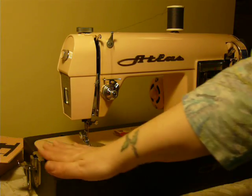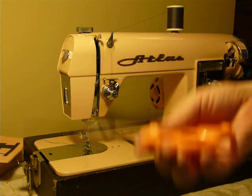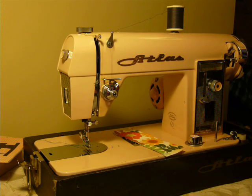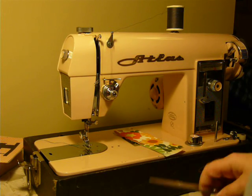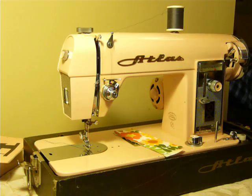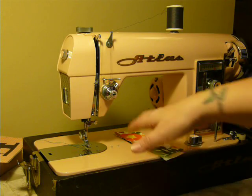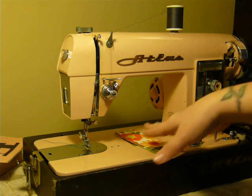It uses class 15 bobbins and 15x1 needles. I normally don't include cases with machines, but I am including the original carrying case with the Atlas logo on the base and the lid with this machine. It has a very sturdy wooden base and a two-tone color on the case.